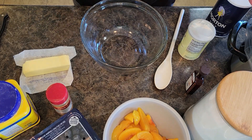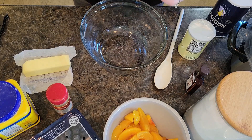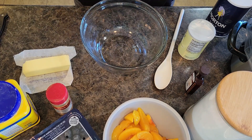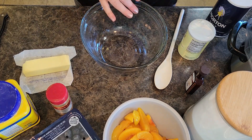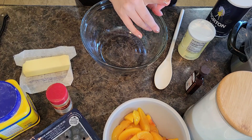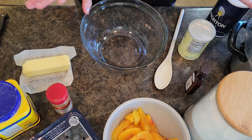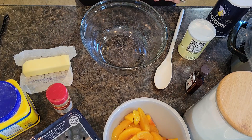Welcome back to In the Kitchen with Grace. Today I am doing a super easy, delicious blueberry peach cobbler in the crock pot. Super easy dessert recipe that works great for take-alongs, get-togethers, potlucks, and it makes dessert for dinner just lickety-split.